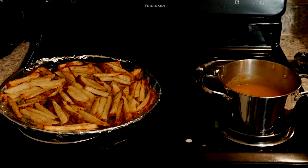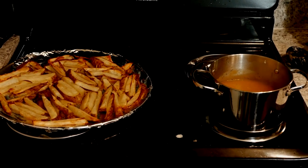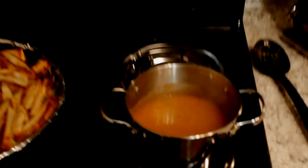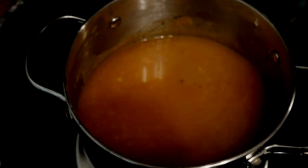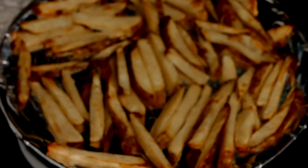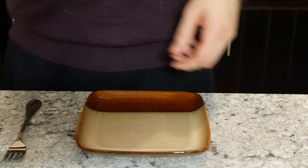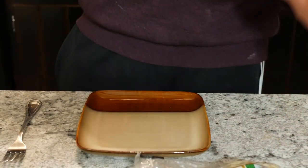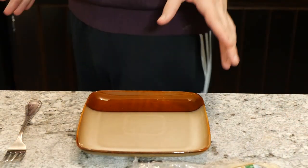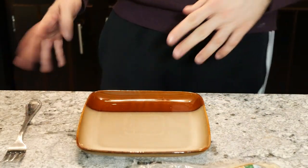So before my camera died, we were just putting together the gravy, and now both are done. The gravy is still simmering a little bit. The fries are done right here and I'm ready to plate. I got my cheese curds right here as well — white cheese curds. It took a little hunting to find those cheese curds around here; it's not that popular. I had to go to the city store, so that's not actually that bad.